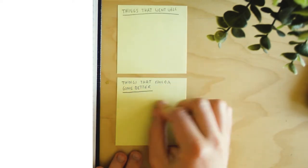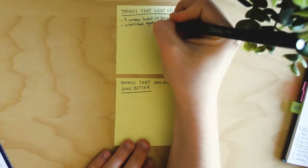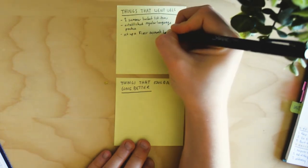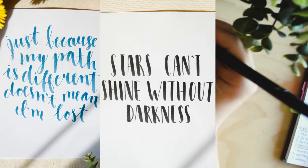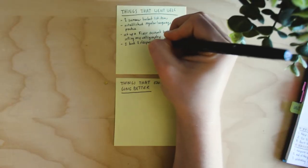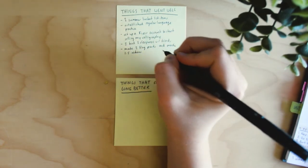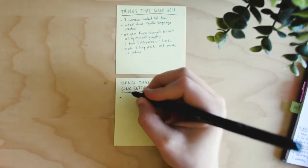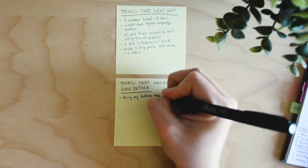Some examples of things that went well: I crossed two things off my summer bucket list, I established a regular practice of Spanish and started learning Korean, I set up a Fiverr account to start selling my calligraphy, I had a sleepover and a good time with friends, and I wrote two blog posts and made one and a half videos. Things that could have gone better include doing my bedtime routine more often.